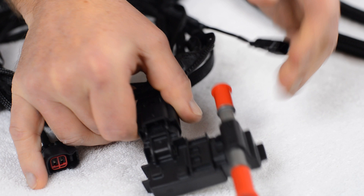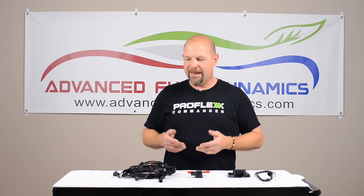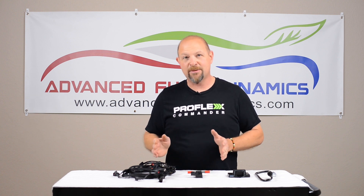This system allows you to run E85, which is ethanol and gas blended together, and the system comes with everything that you need to install it.